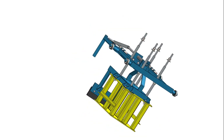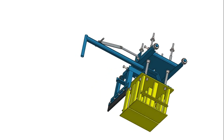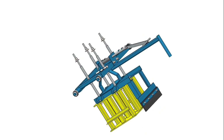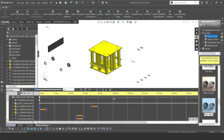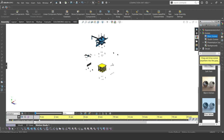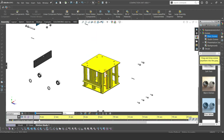This is our compaction unit. The compaction unit consists of two parts. It has a frame that consists of two parts: the blue side and the yellow side. The yellow part is the press, and as you see, it has the shape of a solid block on top. So the press determines which type of block we are making.